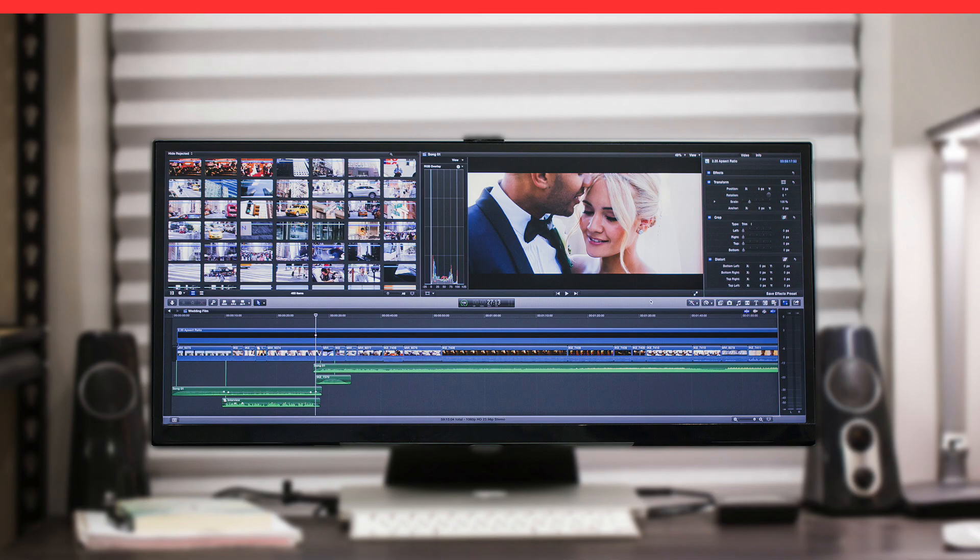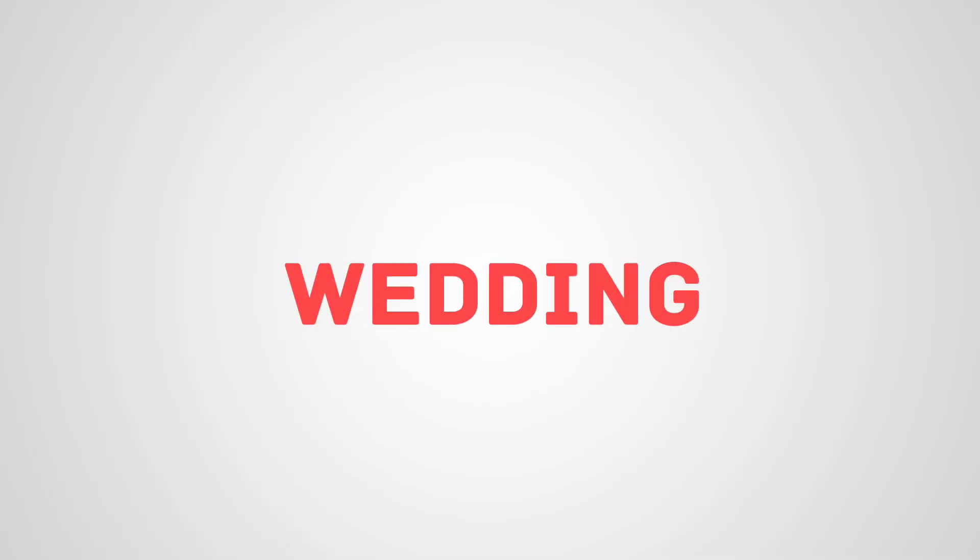So that's my review and my buyer's guide as far as what works for video editing. Once you go ultrawide you never go back — it's wonderful editing with this high resolution and ultrawide aspect ratio. Let me know if you have any comments or questions. Thanks for watching, see ya.